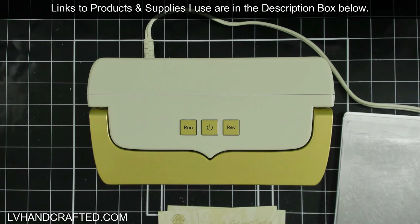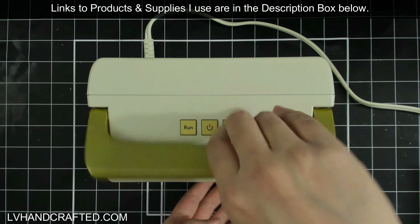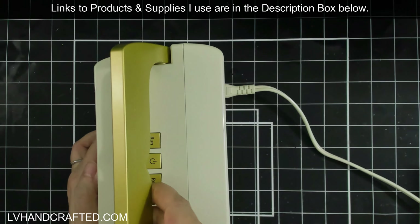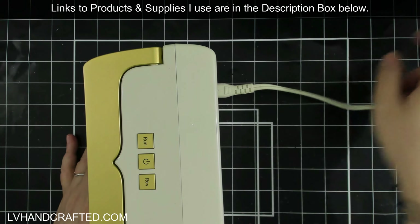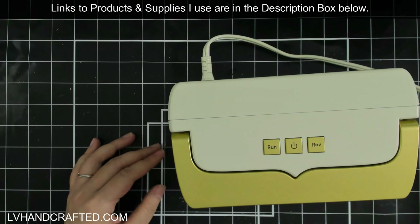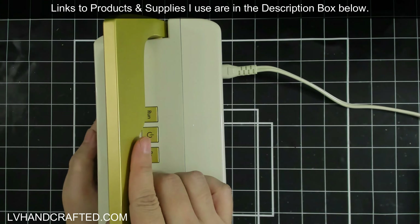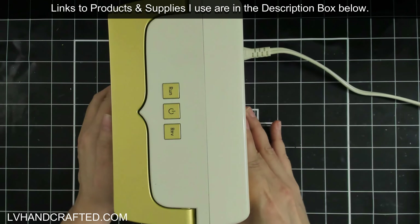I wanted to put the machine through its paces with my everyday crafting to see how it holds up — and that's what I've done. Let me show you, if you're new to the machine, how to use it and what the plate combinations are for various things. I have it positioned this way so you can kind of see it coming in and then going out the other end more fully.